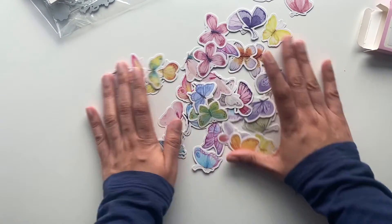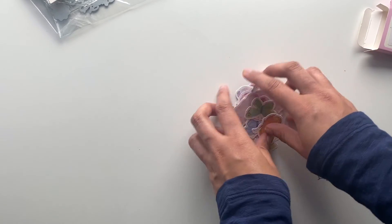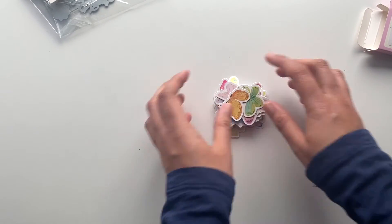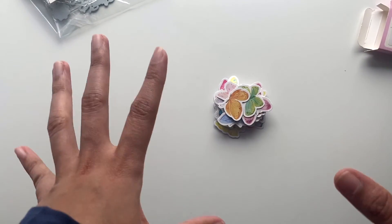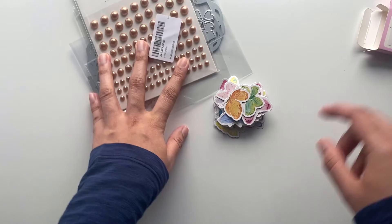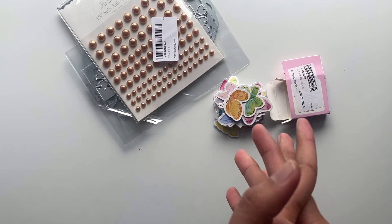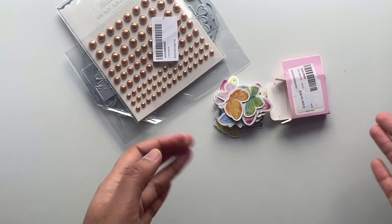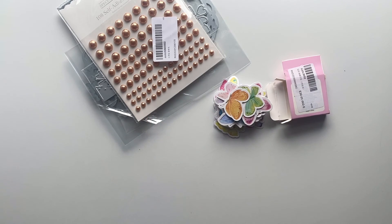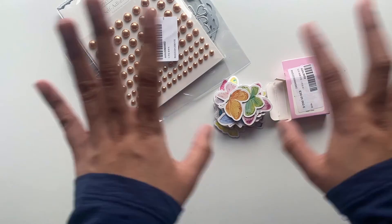So yeah, this is my mini haul from In Love Art Shop. I hope you enjoyed the video. I'll put all the links in the description box below, and don't forget to use my code 'crappyhappycrafts' for 20% off your purchase in the store. I'll be back with my project share video soon. Bye for now!